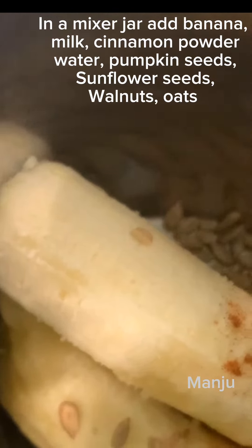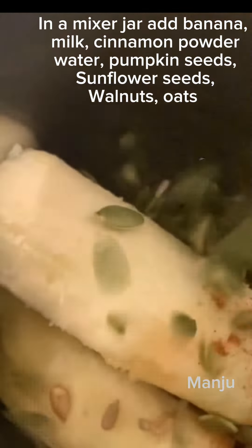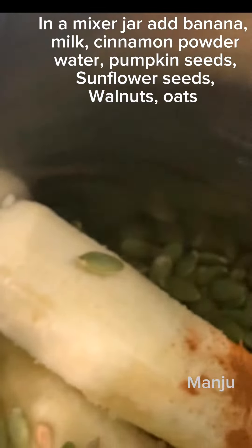We are adding: banana, cinnamon powder, milk, water, pumpkin seeds, sunflower seeds, walnuts, and oats.